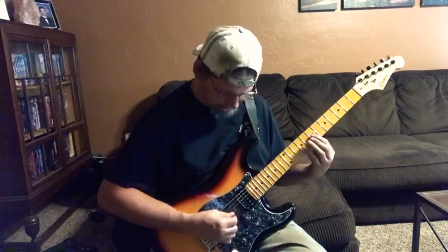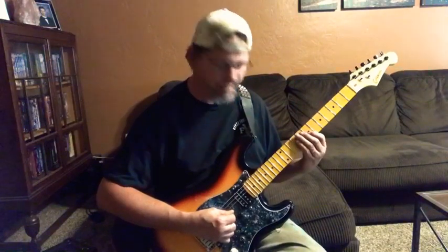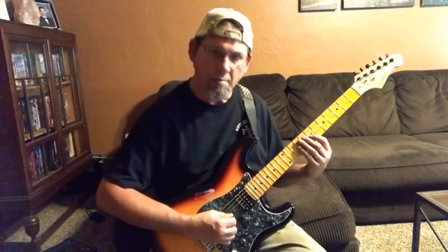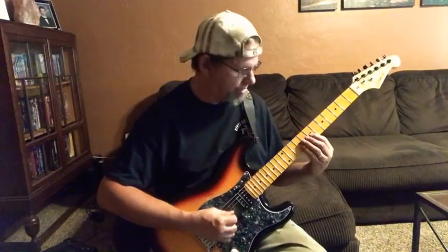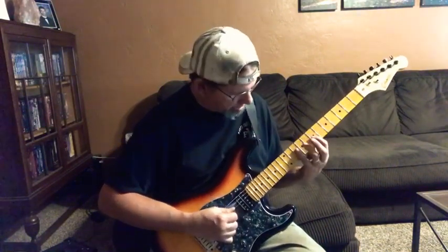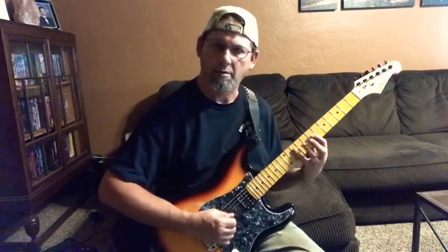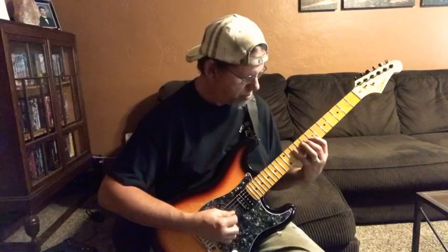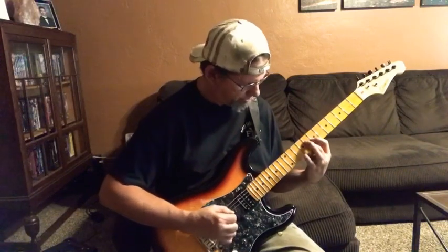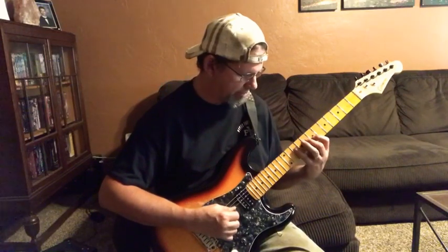Ninth fret. Sorry about that — seventh fret. Pull up a hammer-on to the eighth fret. Back to the tenth fret on the D string. Right there. We're doing the eighth fret to the tenth fret.